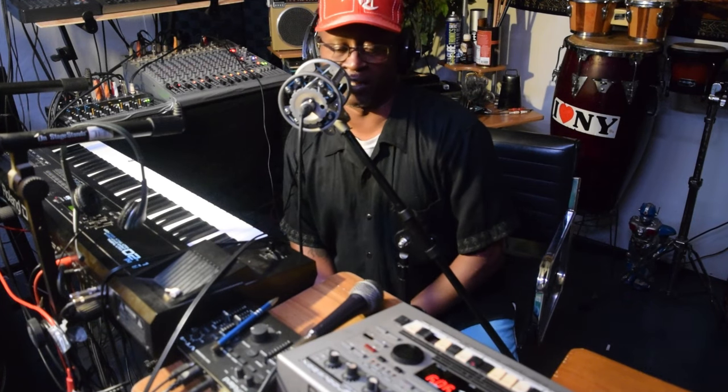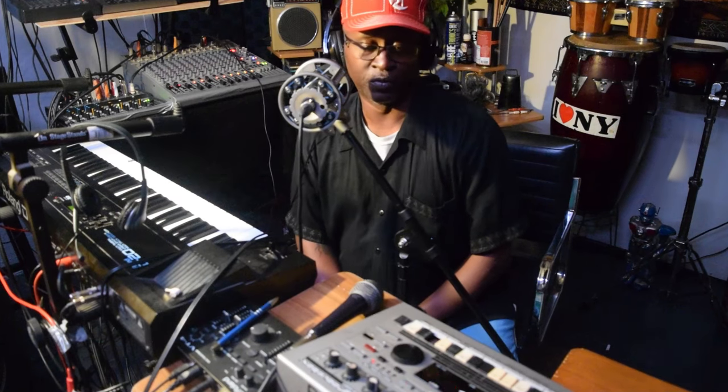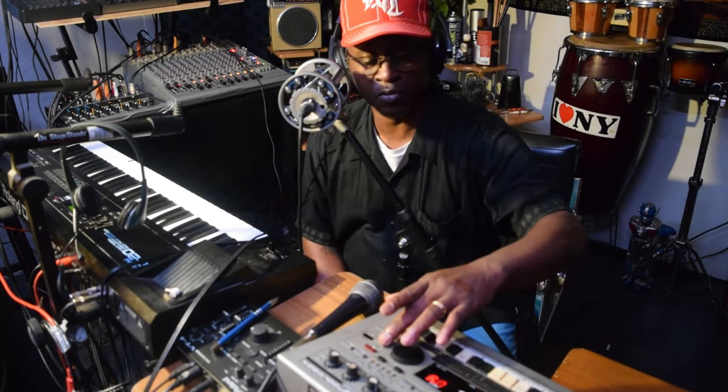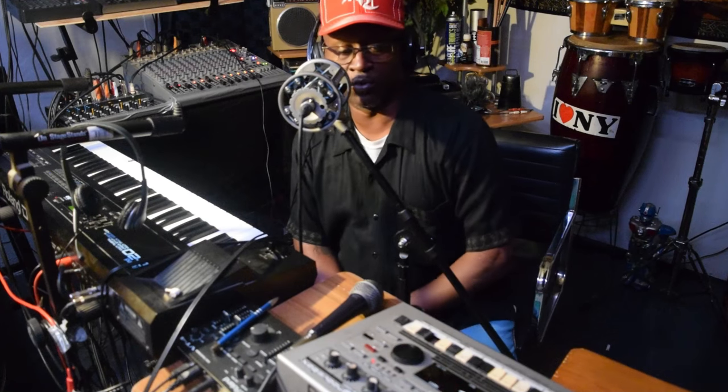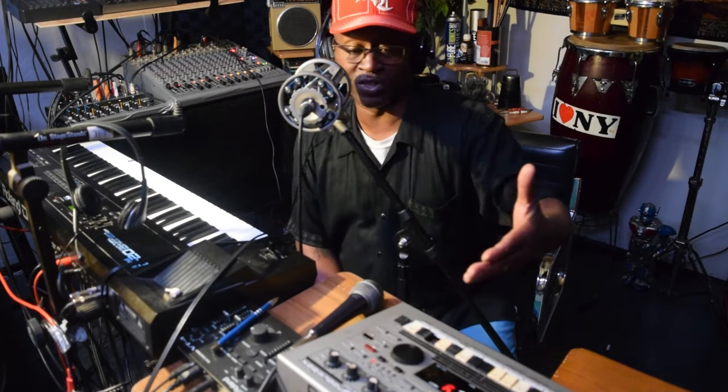Once I started learning how to use the machine, I thought it was pretty cool. Once you learn the machine and stuff like that, it's pretty cool. So that was the reason why I got it.